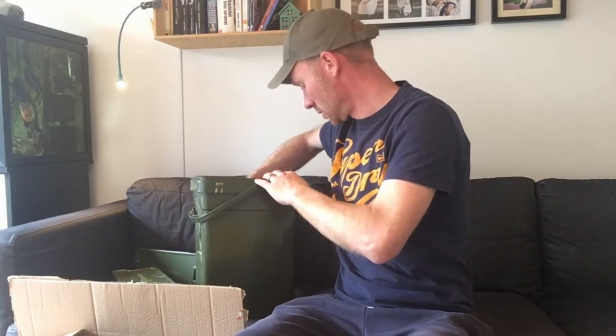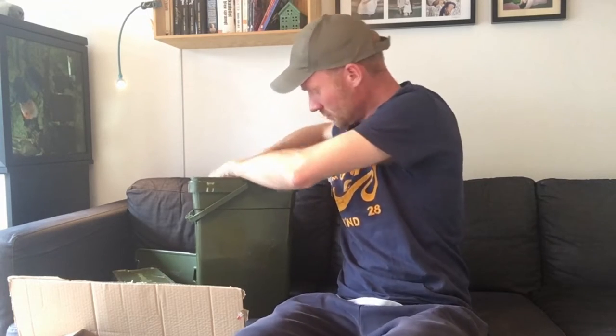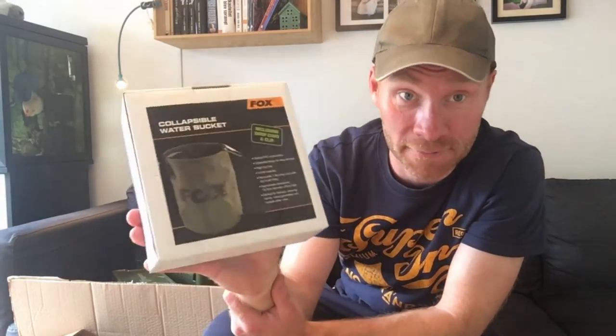Let's see what we have here. The Fox collapsible water bucket. Great.